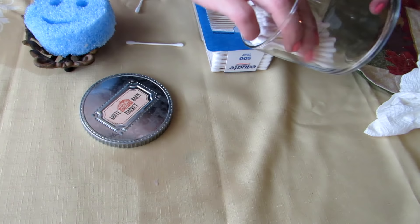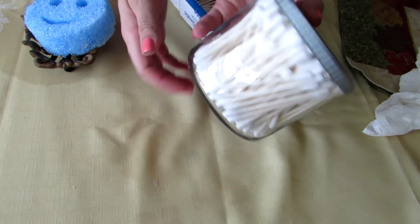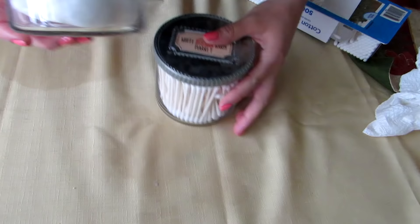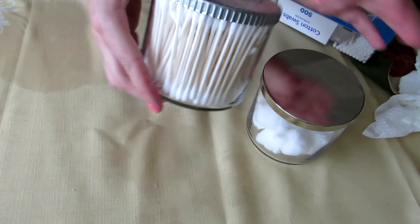Go ahead and fill this up. Let's put the top on it and now it's ready to be displayed on my bathroom counter. I've also made one of these to hold my cotton rounds for when I do my nails — I just keep this with my nail kit. And now I have my fancier version for on my bathroom counter.